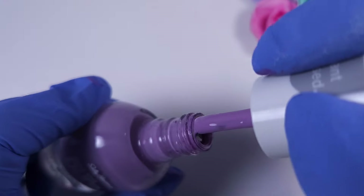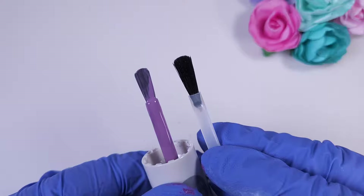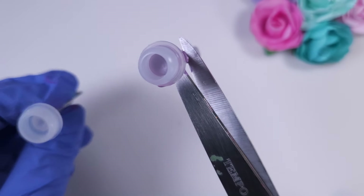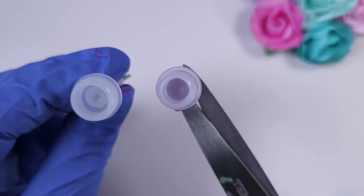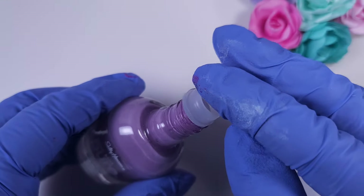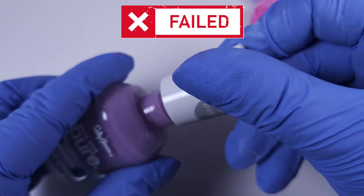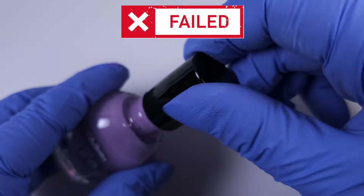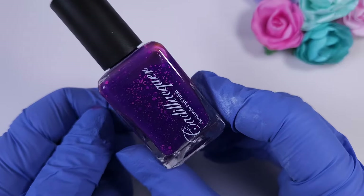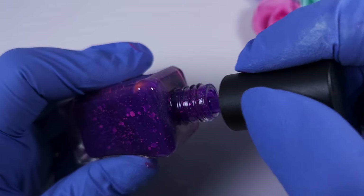This is another line of Sally Hansen polishes — Good Kind and Pure — and this brush is really comfortable. I think this is one of my favorite brushes in the market. It's a little bit shorter than the KB Shimmer one but also has a rounded tip, which is very nice for the cuticle area. Unfortunately the knob part is a very different size, so it didn't work with the original cap or the KB Shimmer cap, and we have to leave it as it is.